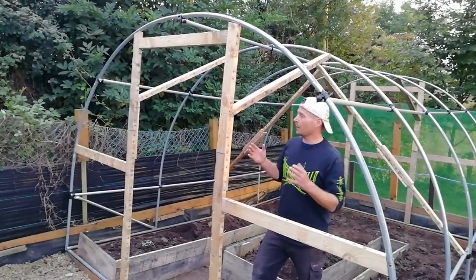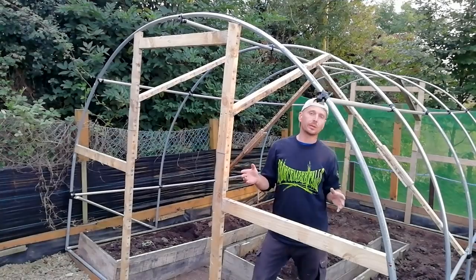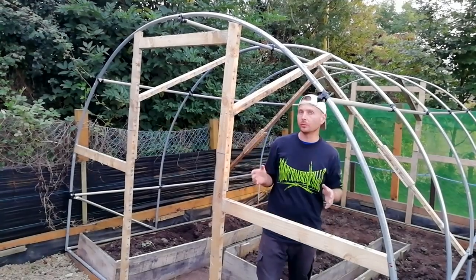So there is basically all of the main supports and modifications done to the frame. The next step now is to fit the polycarbonate sheeting.